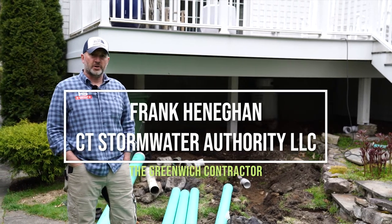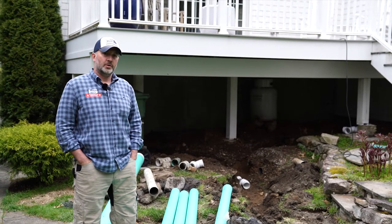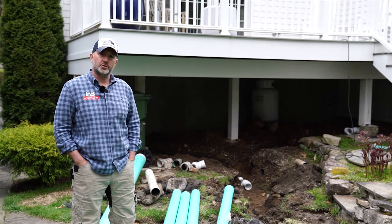Hey, it's Frank with Connecticut Stormwater Authority. We're in New Canaan, working on a project — something we don't do too often.